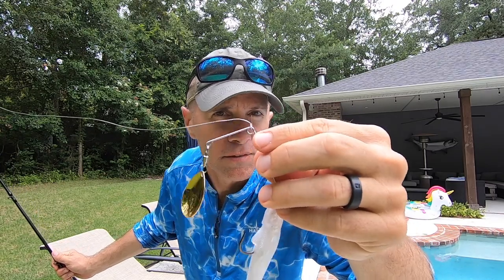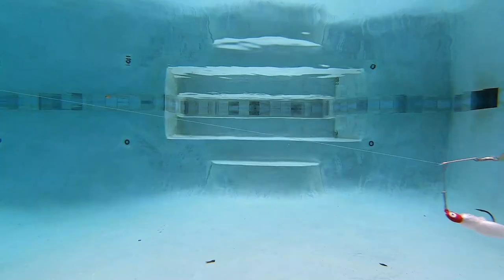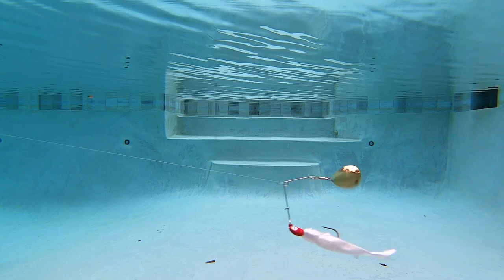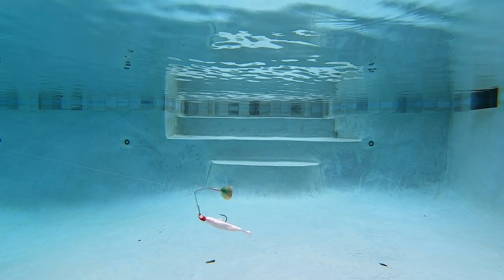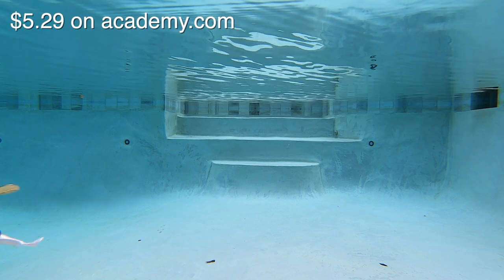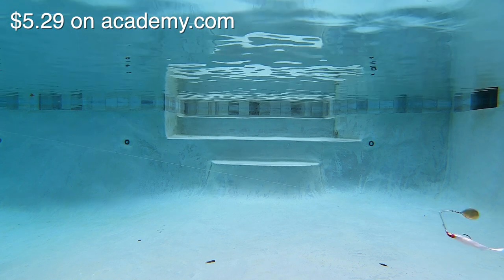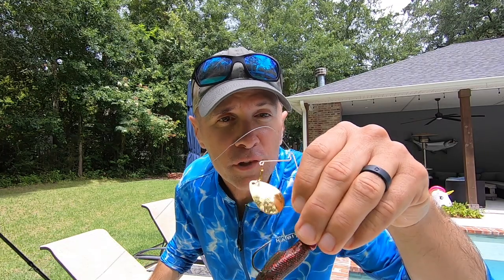Next up is the Bomber Lures Drum Beater. This one's got a stainless wire — it's actually a clothespin design, not an R-bend. I know this bait is very popular here in south Louisiana. The tail on the Drum Beater has some pretty good action, and the spinner seems to spin faster than the Red Daddy. I also like that the lure runs roughly parallel with the bottom and it has a nice side-to-side wiggle.